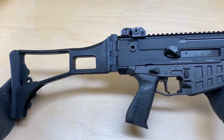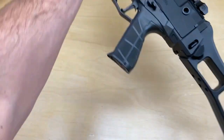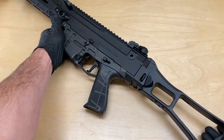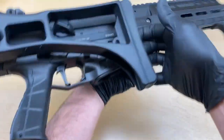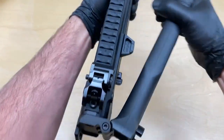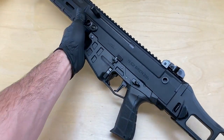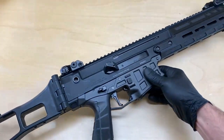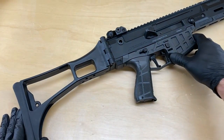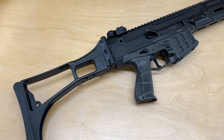Now you've installed your HB Industries G36 stock onto your Bren 2. You can check the function and make sure it mounts securely to the shell deflector — it's a very solid stock. Function check and ready to go. If you have any questions or need additional information on either this product or others, go ahead and give us a call. You can send us an email or reach out to us on social media. We're always glad to help. Thank you for watching.